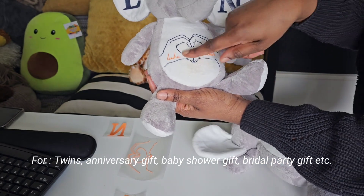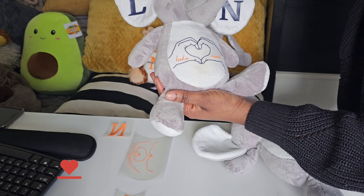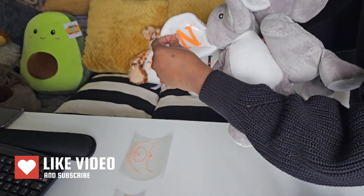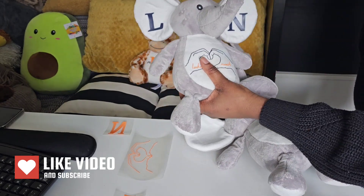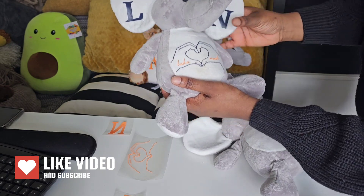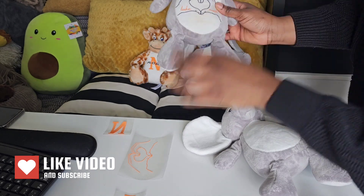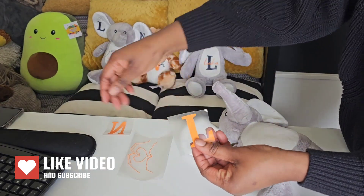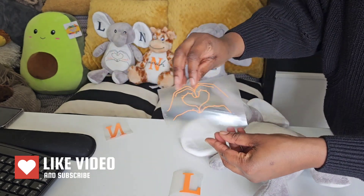This is for one of the twins, and because his name is here, the right ear is L. So for this one I'm going to put N right here just to differentiate which one belongs to which twin. This one is navy blue — Luca right here is for the navy blue — and the name is going to be in orange. So this is a navy blue color and this will be orange. I've already printed them out from Cricut and the names are here.